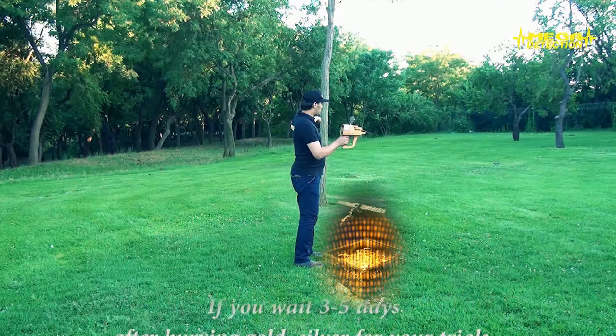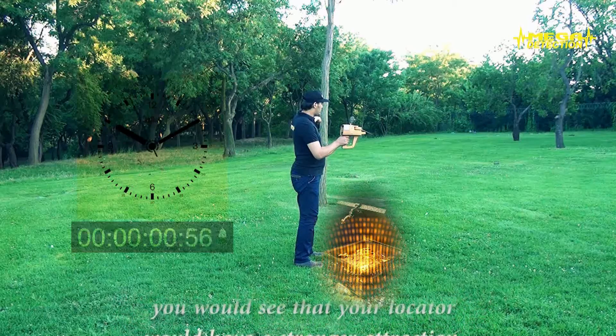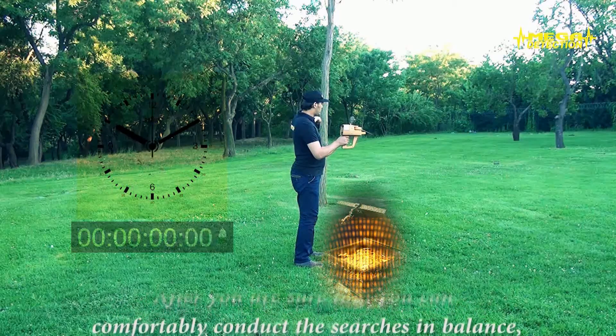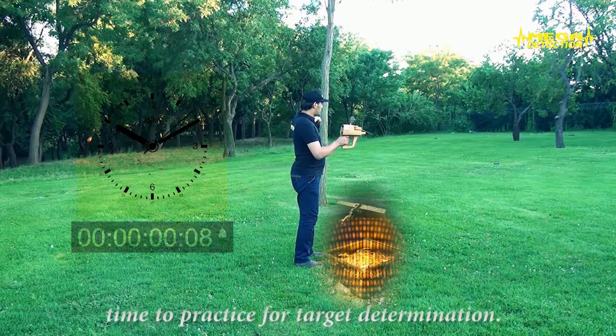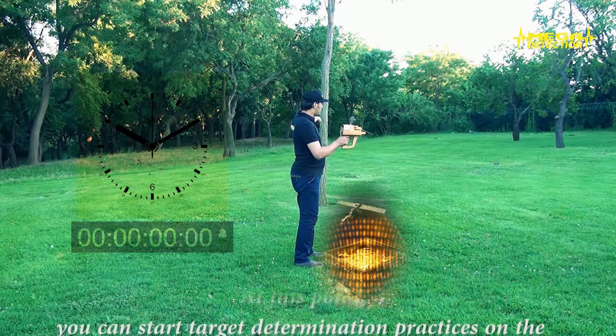If you wait 3-5 days after burying gold or silver for your trials, you would see that your locator would have a stronger attraction. After you are sure that you can comfortably conduct the searches in balance, it is now time to practice for target determination. At this point, you can start target determination practices on the targets that you have buried.